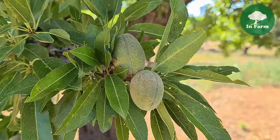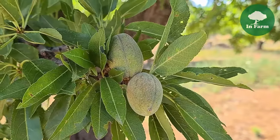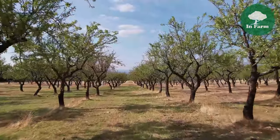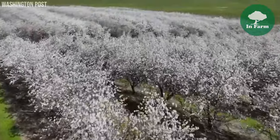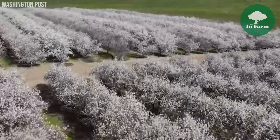The process of planting almond trees typically commences in mid-February, aligning with the end of the winter season and the onset of spring. This timing allows the young saplings to establish their root systems before the warmer weather stimulates active growth. Farmers carefully select suitable sites and prepare the soil to ensure optimal conditions for the initial growth phase.